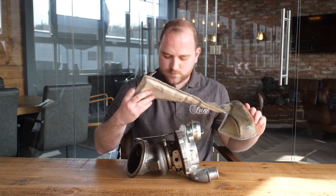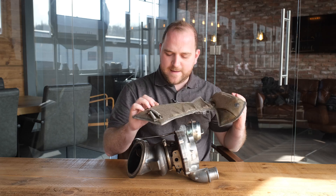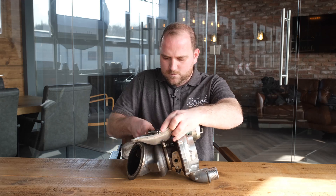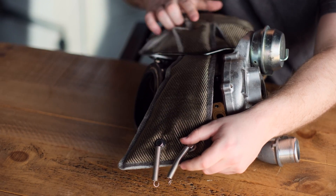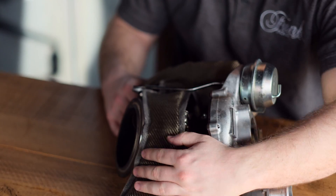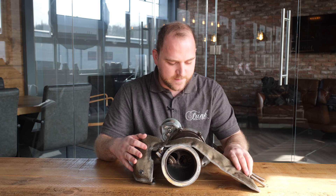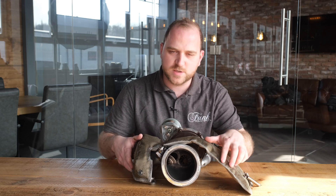Once you've done that, locate the actuator arm on your turbo — this bit here — and you want to be able to slide the blanket underneath that, just like this. Then once you're at this stage, pull it all the way through until the manifold portion is sitting nicely over the free runners. You'll notice there's a nice cut out to work around the actuator and wastegate workings, and the blanket slides all the way underneath and all the way around the back, essentially coming around underneath the turbo back on itself.